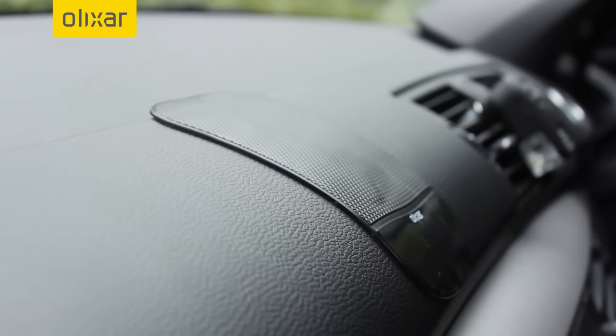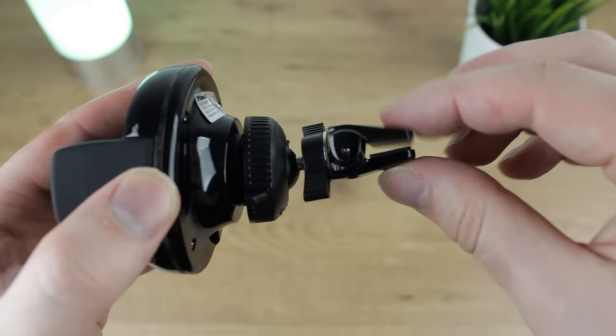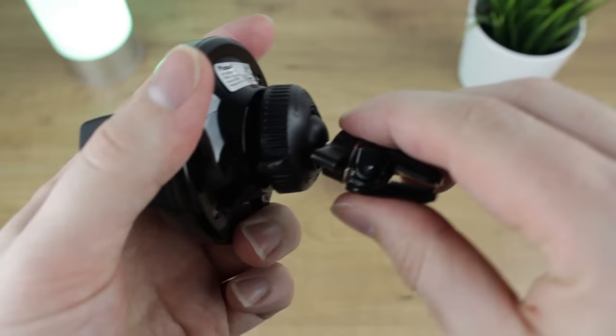Penultimately we'll be taking a look at the Universal Wireless Charging Vent Mount. Slightly larger than the Elixir Vent Mount we saw earlier, this pick does stand out a little bit more than others, however the functionality packed into this design more than makes up for it.